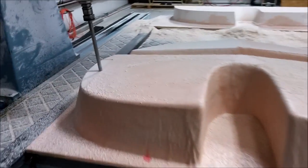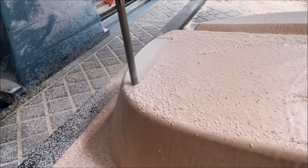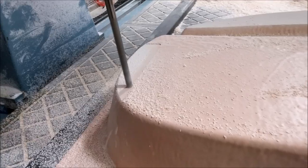Here's the forward bulkhead, just starting out on getting the putty milled off — we're taking about a sixteenth of an inch of putty off each pass.